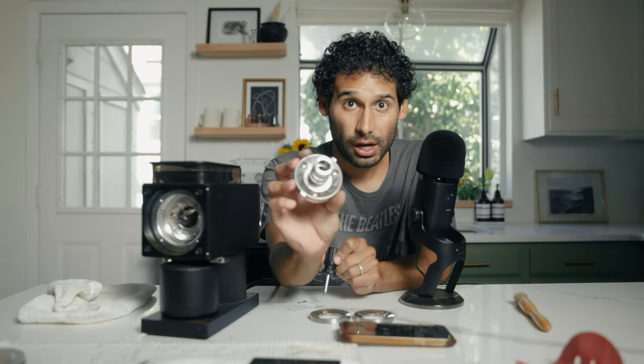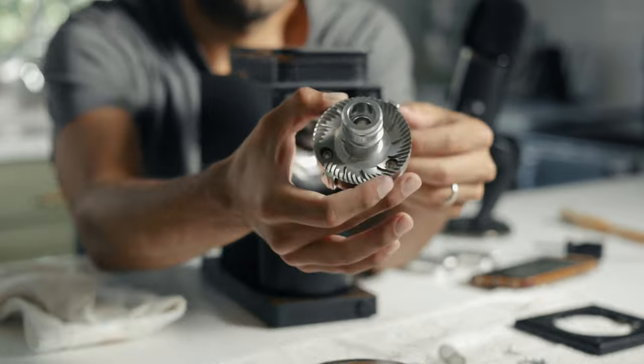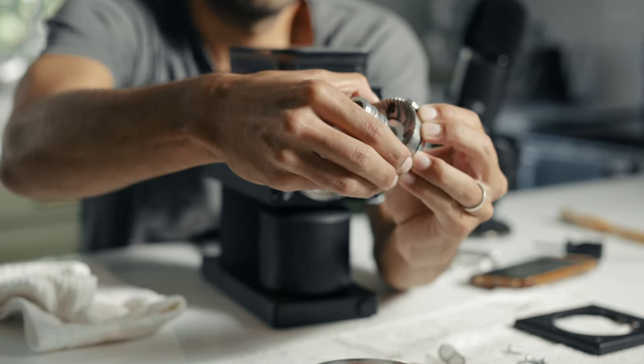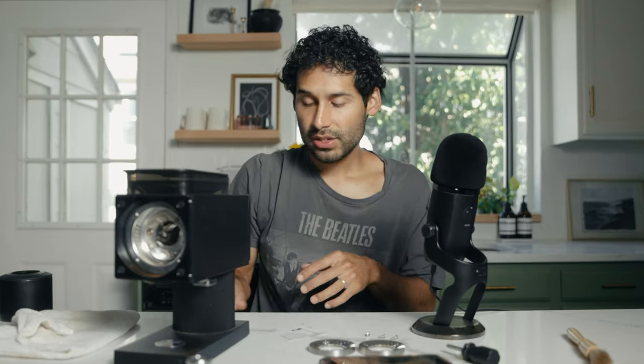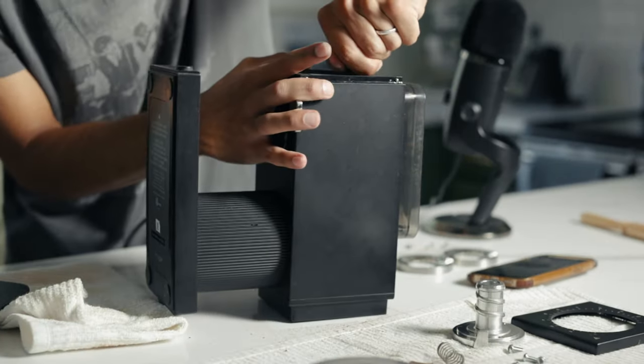Nick says we're gonna use the screwdriver to get the screws off of the auger burr — this piece is called the auger, it's coffee in the air. Once you take the screws off, lift the old burr right off there. Nick must have stronger hands than I think. We're gonna flip the grinder on its back so that we can get the burr inside. They do suggest removing the screws using needle nose pliers so that they don't fall in, but I live on the edge.